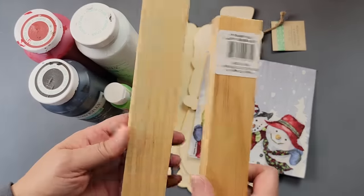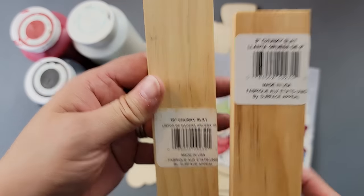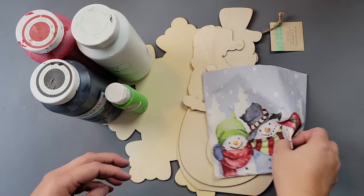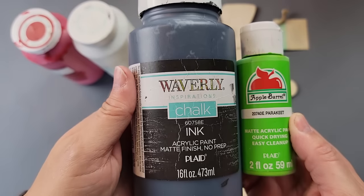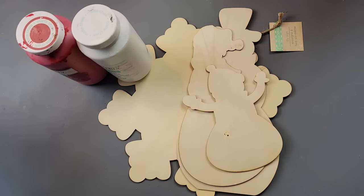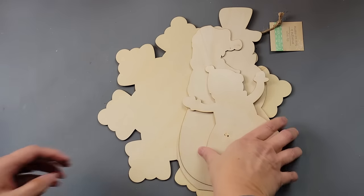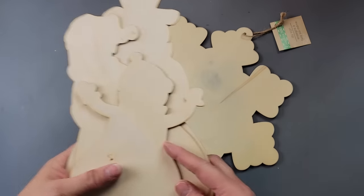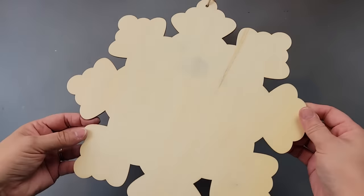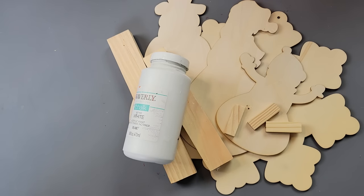Here's DIY number two. I'm going to use three tumbling tower blocks, an eight-inch and a ten-inch chunky slat from Dollar Tree, this really cute napkin that Kathy Joe sent me, Waverly chalk paint in Ink and Parakeet by Apple Barrel, Waverly chalk paints in Crimson and White, these snowman cutouts from Amazon — it came with two sets — and this snowflake from Dollar Tree.